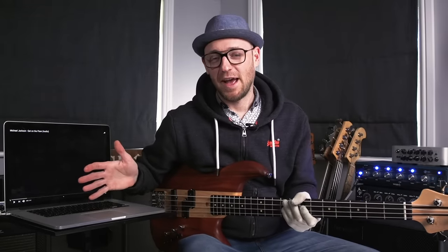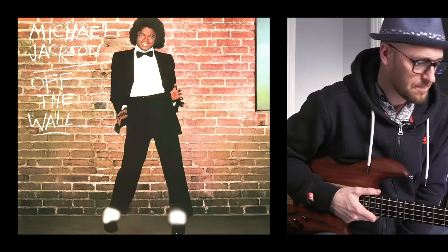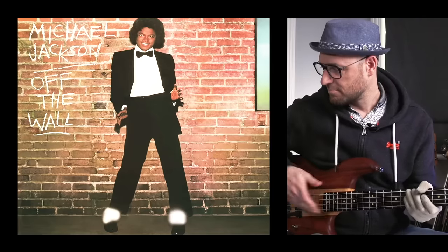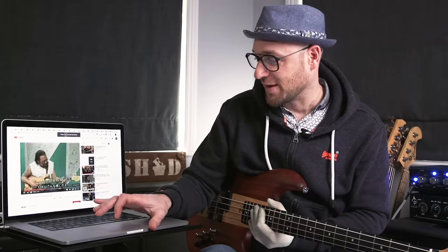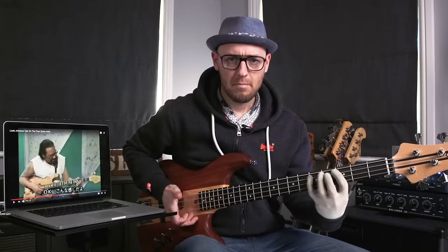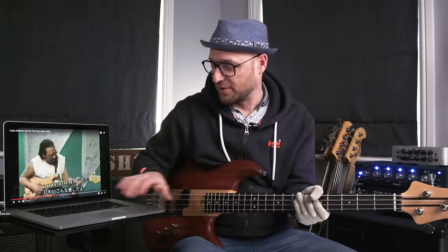Next up, we've got Michael Jackson and the amazing Lewis Johnson on bass — 1979, 'Get On The Floor.' As I was looking around the internet, I found Lewis Johnson demoing the line, and he does it in A. When you watch him, he's got that Larry Graham over-the-top-of-the-fingerboard thing going on with his left hand as well. Super cool.